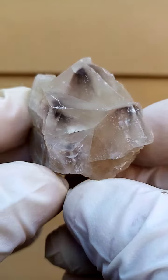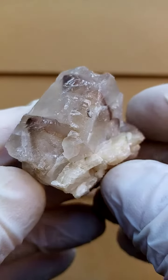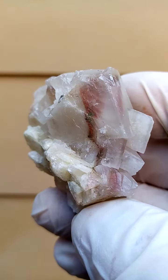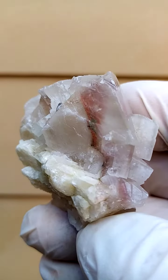It could be displayed like this as well, so let's go all the way around on a turntable. The matrix isn't all that appealing, and there are some scratches on some of the crystal faces, so not a perfect specimen. But remember, these are a product of very deep mining — as they blast, these stones go flying, and we managed to save a few.